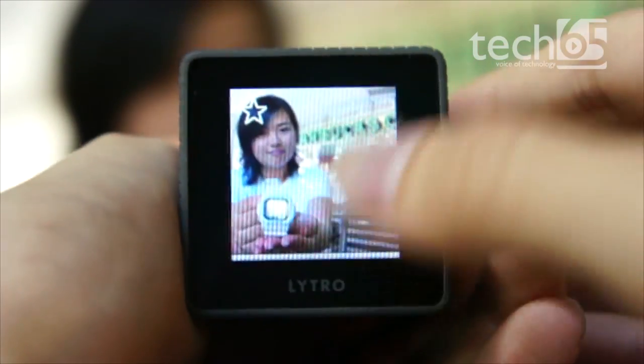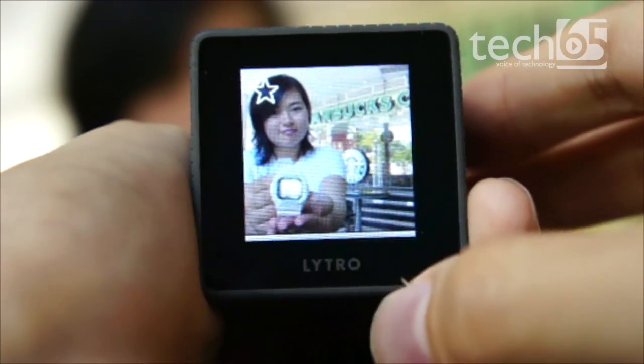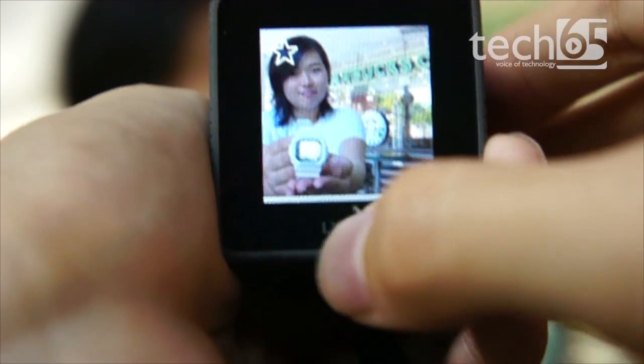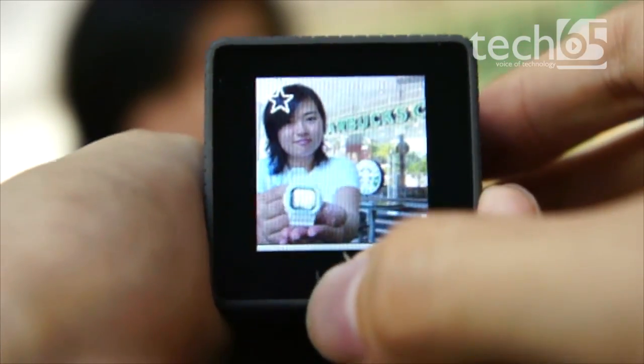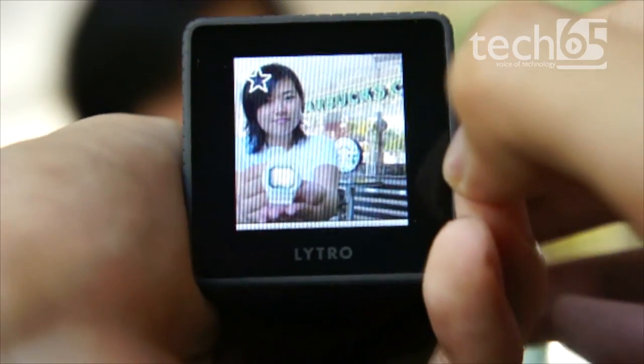Straight away, using this little touchscreen, you can see the picture as it processes. From the picture itself, you can touch different areas and it will refocus. I'm going to touch the watch and the photo refocuses onto the watch. Touch her face and it refocuses onto her face. Touch the Starbucks sign and it refocuses onto that.